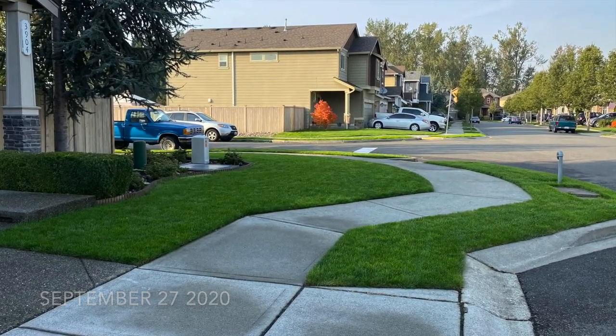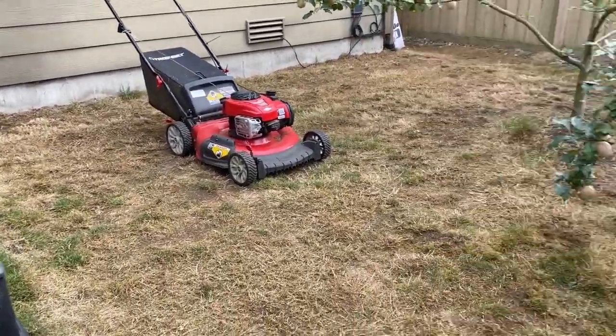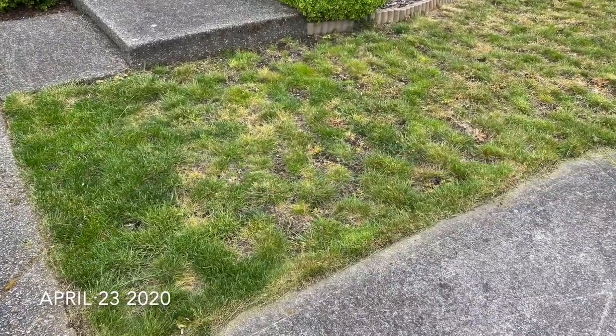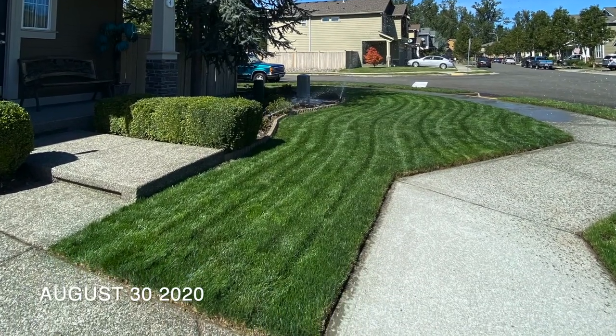Now I do have a little 300 square foot patch that I'll be renovating to show you guys step by step what I did in the front — to turn this into this in less than six months. Alright, let's get to it.